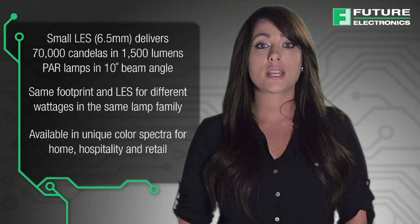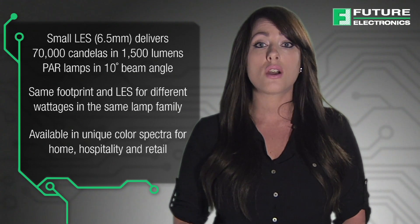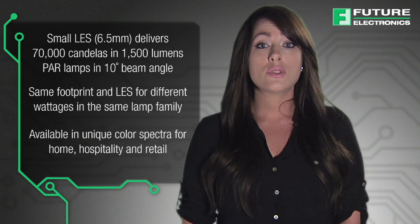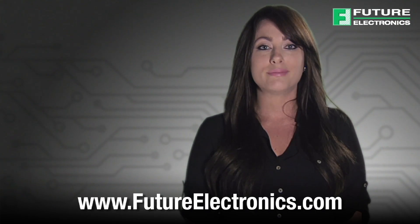Luxion Chip-On-Board with crisp white technology is available in a unique colour spectra for home, hospitality and retail. To view the full list of Lumileds products or to purchase these Chip-On-Boards for your application, please visit our website at futureelectronics.com.